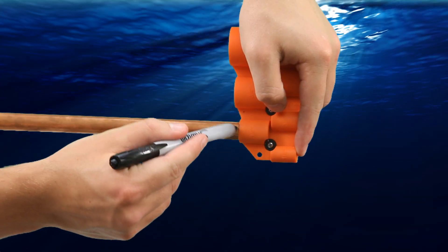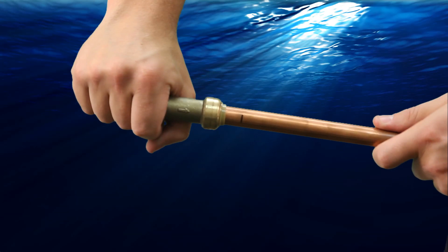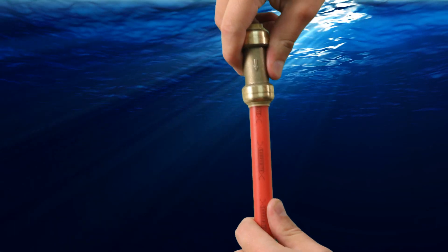Make sure to deburr and mark copper pipe using the SharkBite depth and deburr gauge. Then firmly push the pipe into the fitting until it clicks and reaches the correct depth gauge mark.